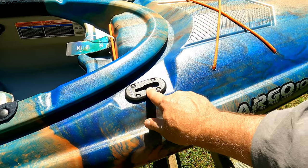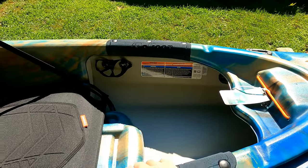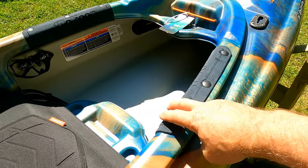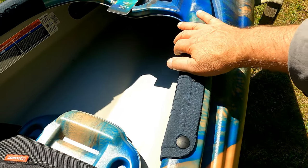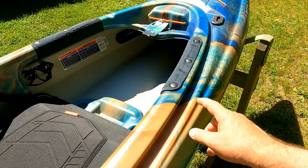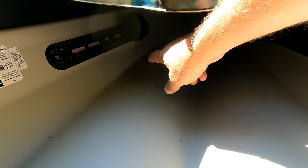You've got some Scotty mounts here, which is today's job — I'm going to be adding some features to this boat. These thigh pads are very important because when you're paddling your knees will hit the sidewall, and they'll protect your thighs from getting burns. The foot rests are adjustable for your size.